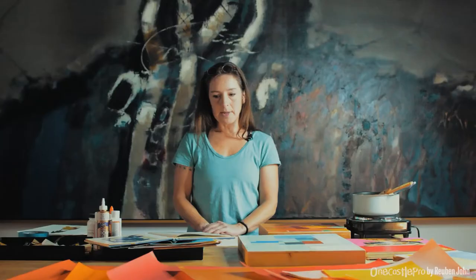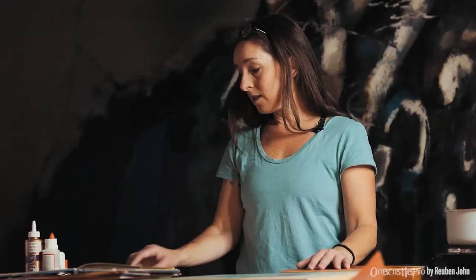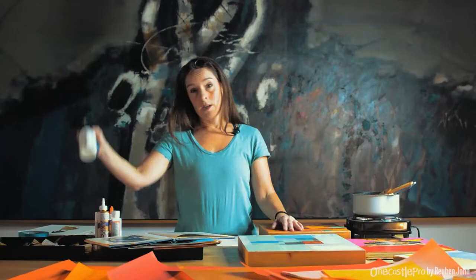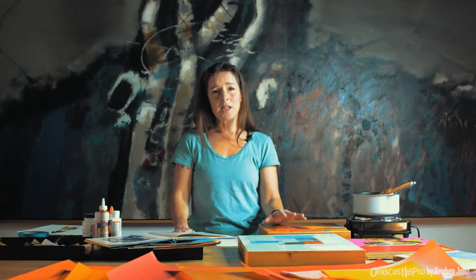Collage, in case you haven't come across it, is a very straightforward art form. You basically need paper, scissors, and glue. You're basically cutting out paper and sticking it down — it's that simple. But it has such potential and room for exploration.